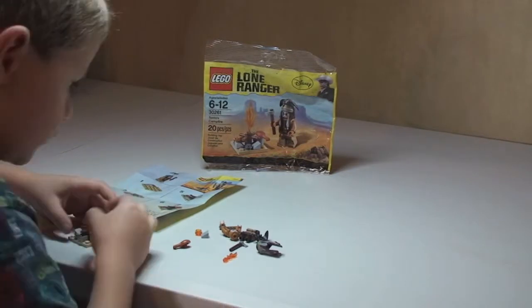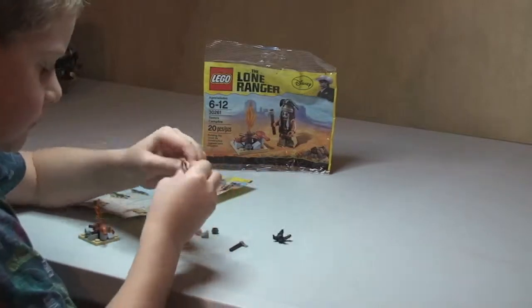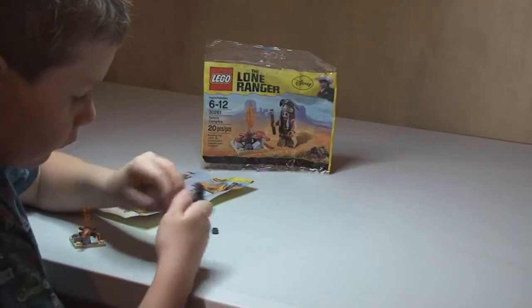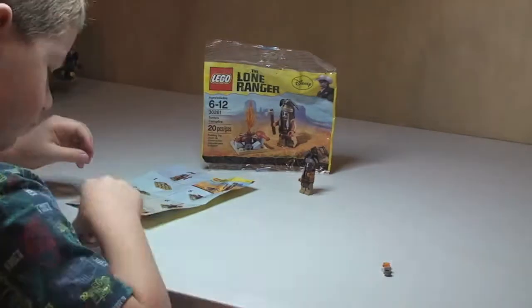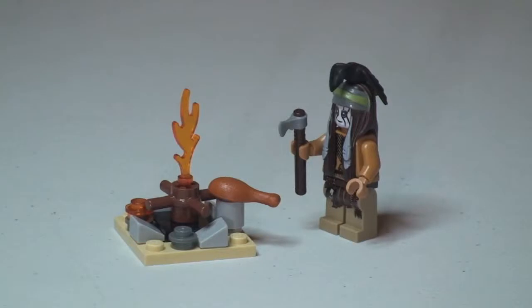There we go, there's the set in front of you. Ethan, did you enjoy building that? Yes. Was it a good little build? Yeah. Good — well done, you did very well Ethan.